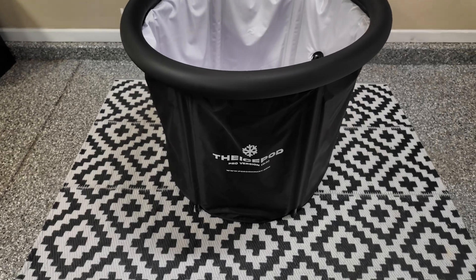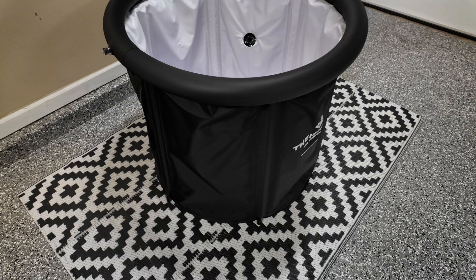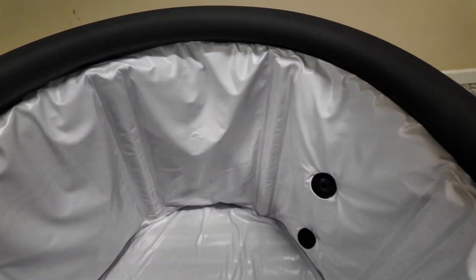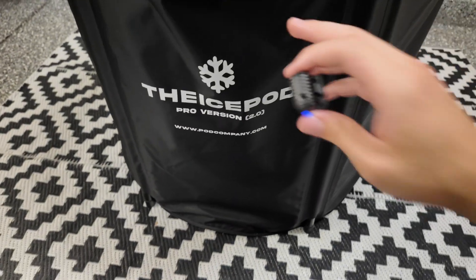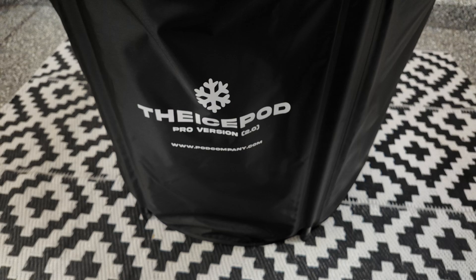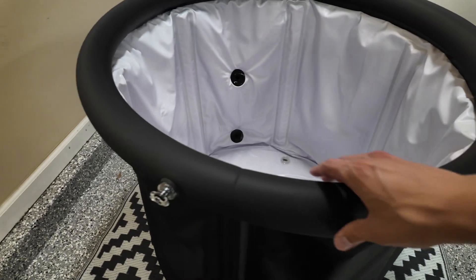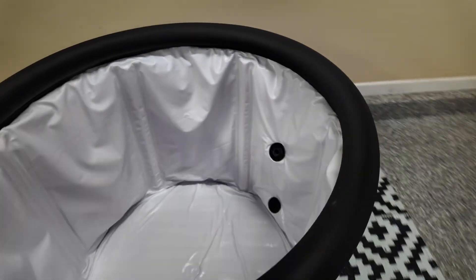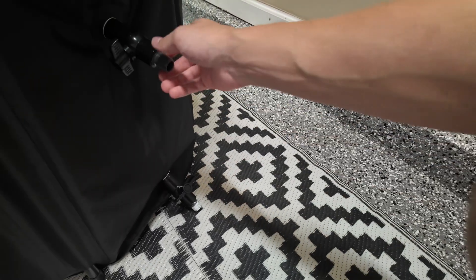Starting with first looks, this isn't anything different that we've seen before — nothing special, nothing extraordinary either. On the inside it is your standard liner, just standard white. On the outside, the one thing that is nice with the Pro compared to the standard version is it has an advanced UV matte finish. Like all the other pop-ups out there, we just have the inflatable ring which you can fill up, and those two black holes there will be our valves. The Pro version comes with two valves, making it a lot easier to connect to a chiller.